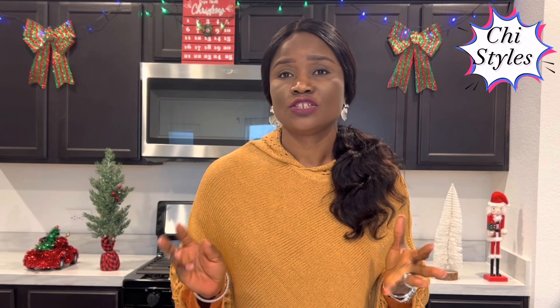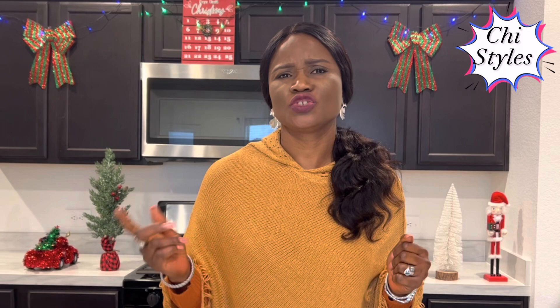Trust me, chin chin is one snack you are going to have in your house during the holiday season and you cannot share with your friends and neighbours. So stick around, let me show you how I make my own chin chin.